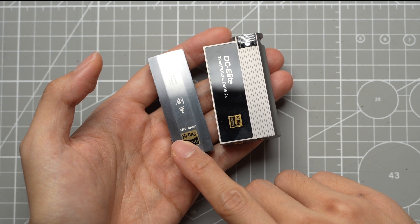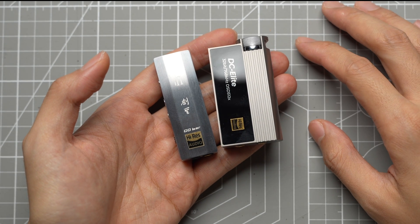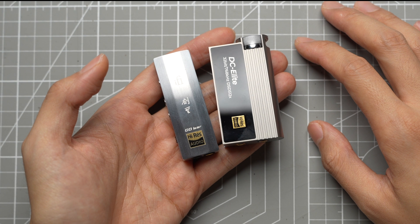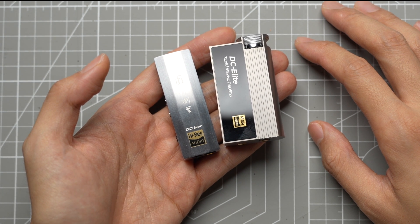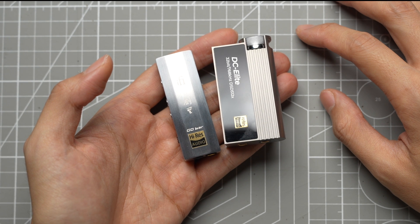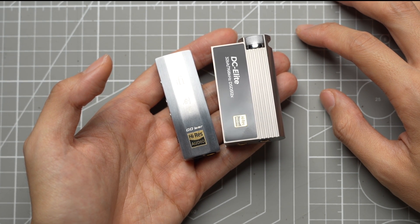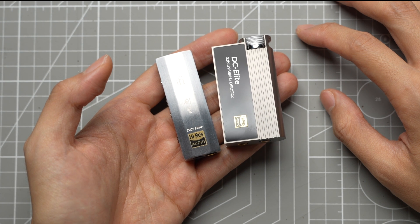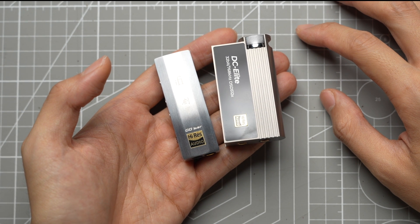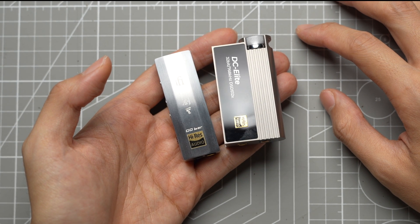The Kensei has a slightly warm timbre and a forwardness in the presentation of the mids. The decay is slower and you'll hear the transients for a bit longer. The bass hits deep — although not as impactful as the DC Elite, it has a slower attack by comparison. The presentation of the highs is generally pretty similar between the two, with the transients of the Kensei seeming slightly longer in the highs.